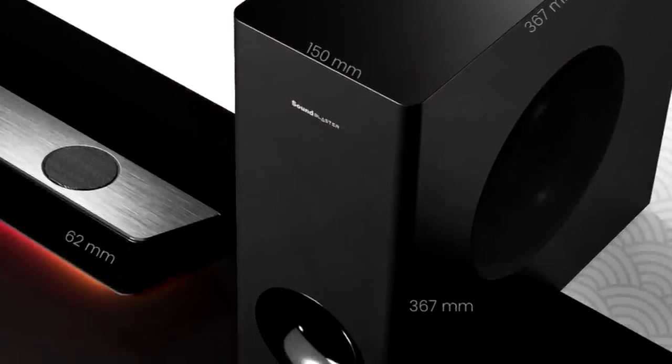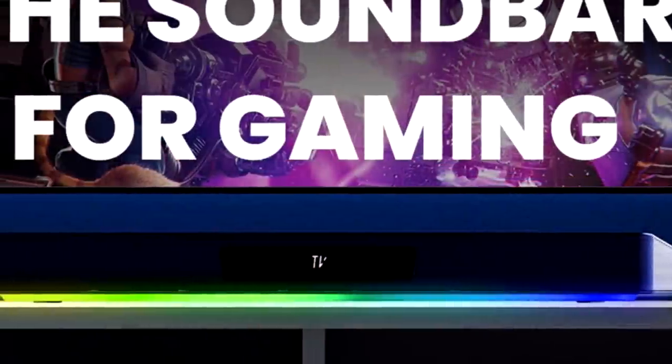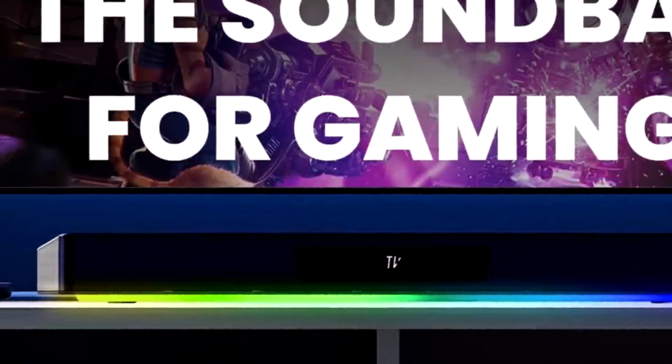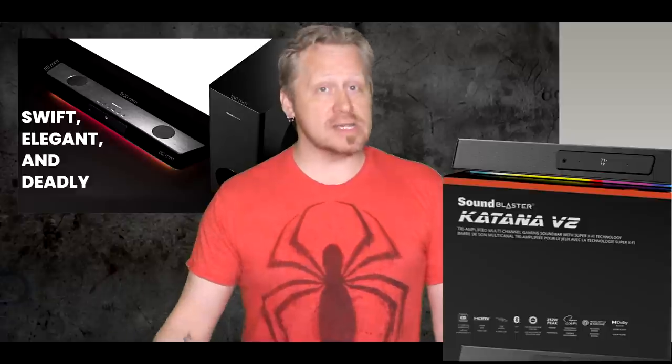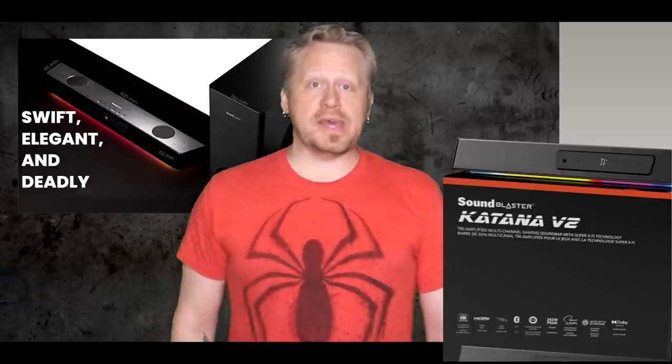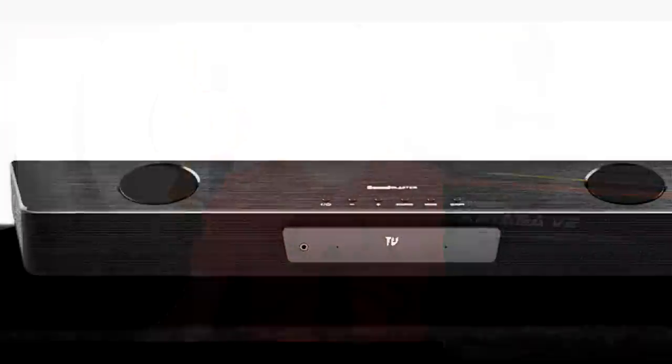It also has some RGB gamer lighting in the form of a light bar underneath the front. The Creative Sound Blaster Katana V2 is a solid black affair with buttons on the top, an LCD screen on the front, and metal grills covering the various mid-range and tweeter speakers. The subwoofer has a single permanent cable to connect to the soundbar, and because low-range bass sounds the same to our ears regardless of direction, it can be placed behind or to the side of the desk or TV stand, or even hidden entirely.